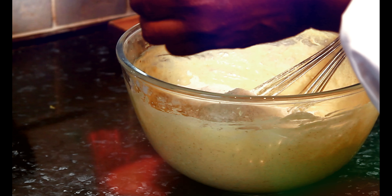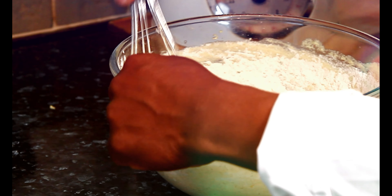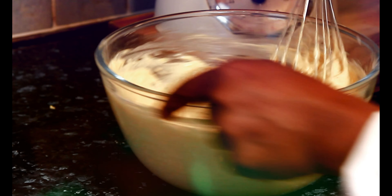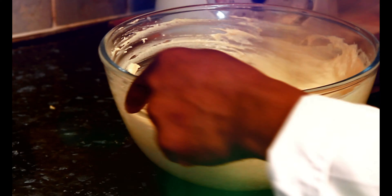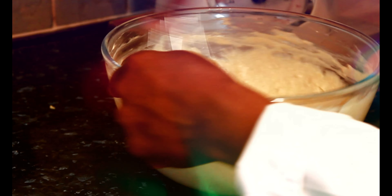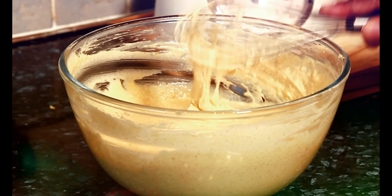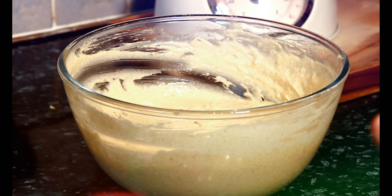Beautiful — look at that, amazing! Give it a lovely mix. This is one you can make at home with the family. Look at that — that's exactly what you are looking for. If you have a good stand mixer you can use it, but I'm just using my whisk.